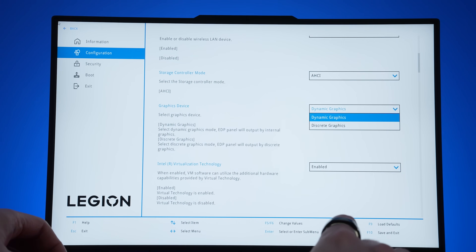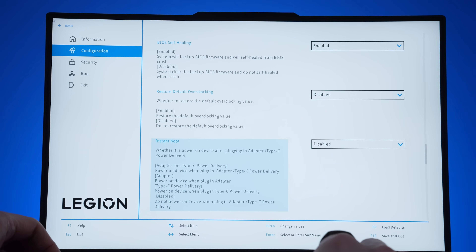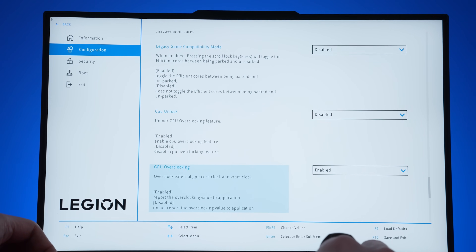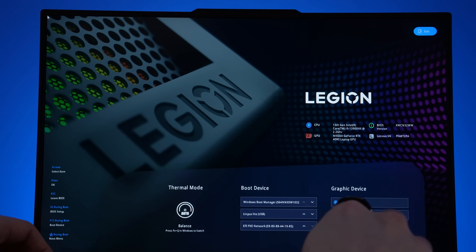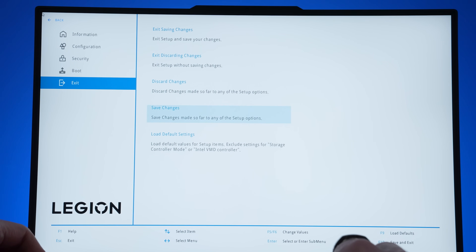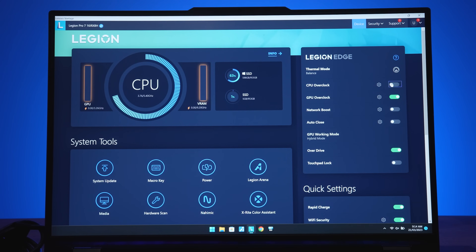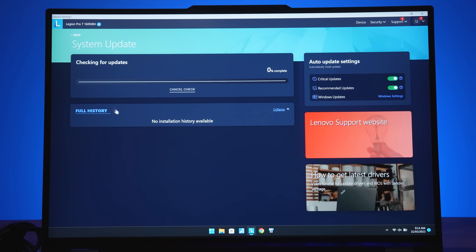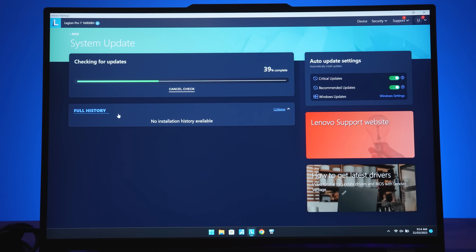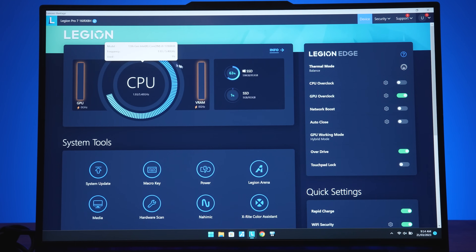The BIOS provides a number of extra options not available through software that many other gaming laptops don't offer, though it can't compete with the customization on offer from MSI laptops. There's an option to enable CPU overclocking in the BIOS, which then gives an option in Vantage, however when trying to turn it on it prompts an update but there aren't any available, so it hasn't been usable.